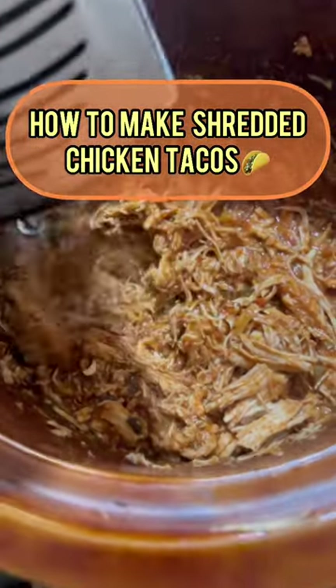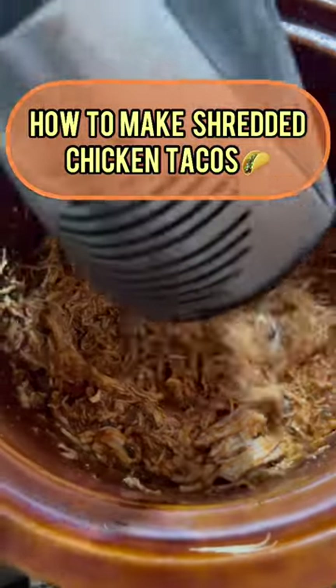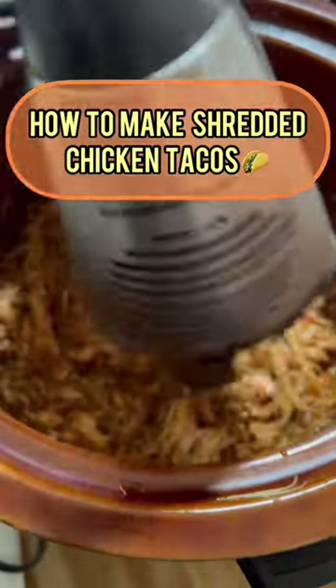Grab a hand mixer and mix everything until all is shredded. You can also use forks, but a hand mixer is easier.